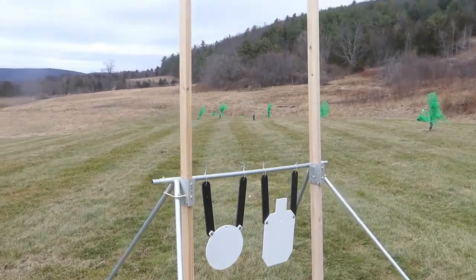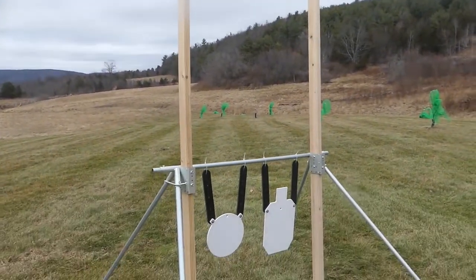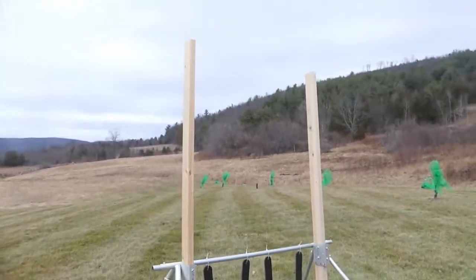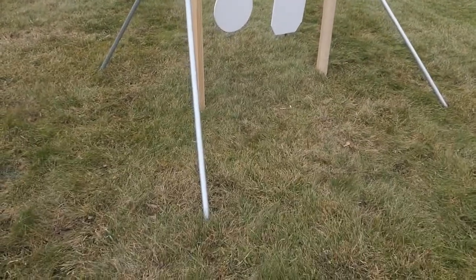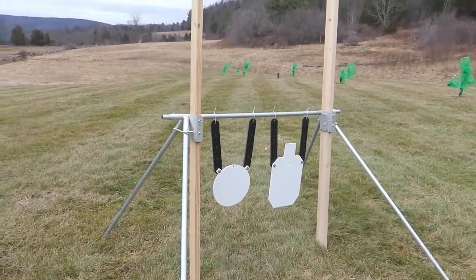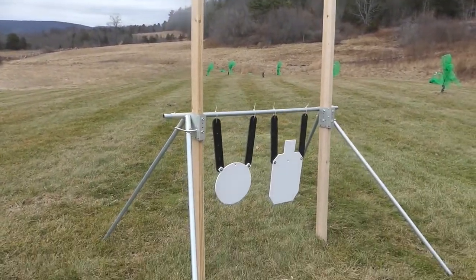This can of course be customized to virtually any width up to the length of a 10 foot piece of EMT, and of course any height also. All you need is a little imagination to make a whole bunch of different setups. This can even be condensed so it can be used for IPSC and IDPA events.